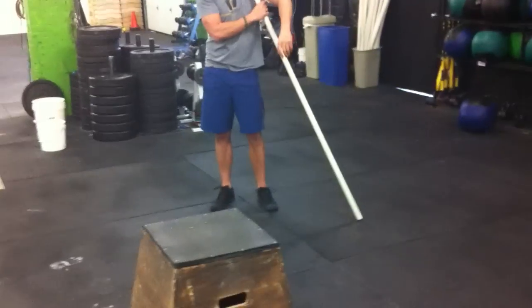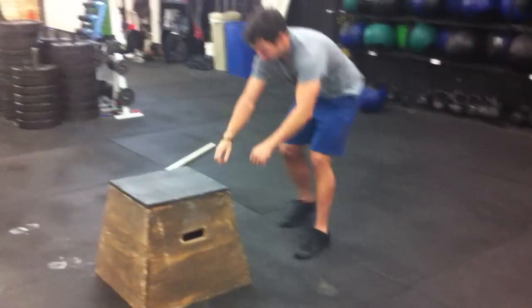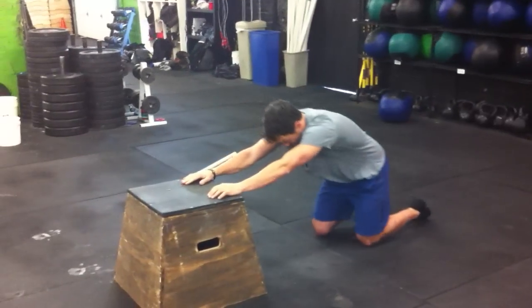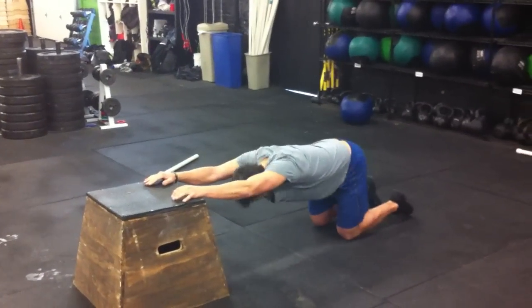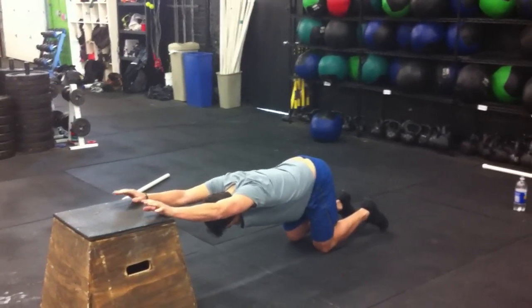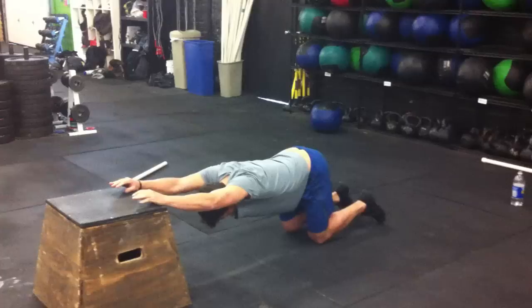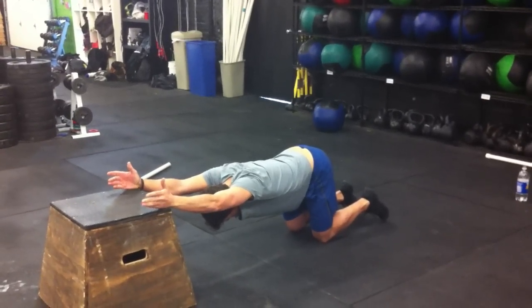Another one we can do here is on the box. We're just going to stretch and mobilize that overhead position. We're going to keep the knees back underneath the hips, dive the head through, and we're just stretching in the upper back area and the front of the shoulders — just getting used to keeping those arms nice and straight over the head. Big stretch in the chest, front of the shoulders, upper back.